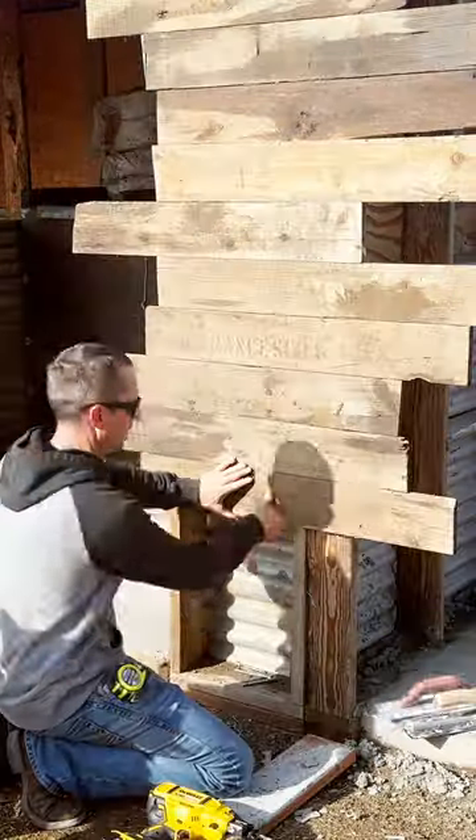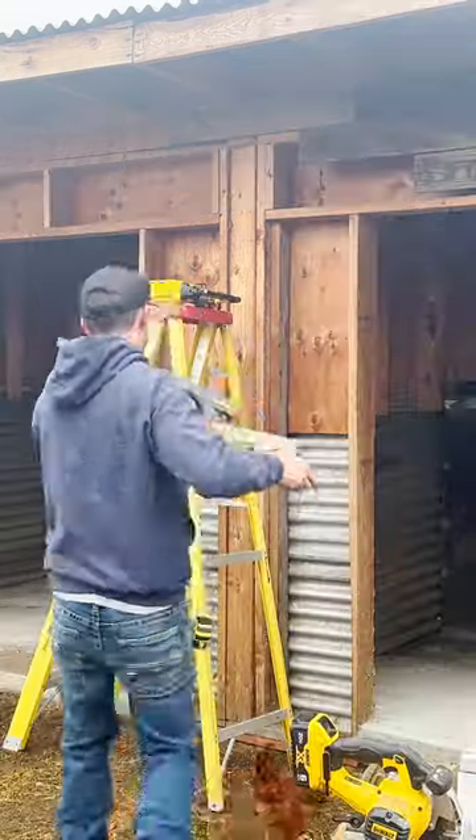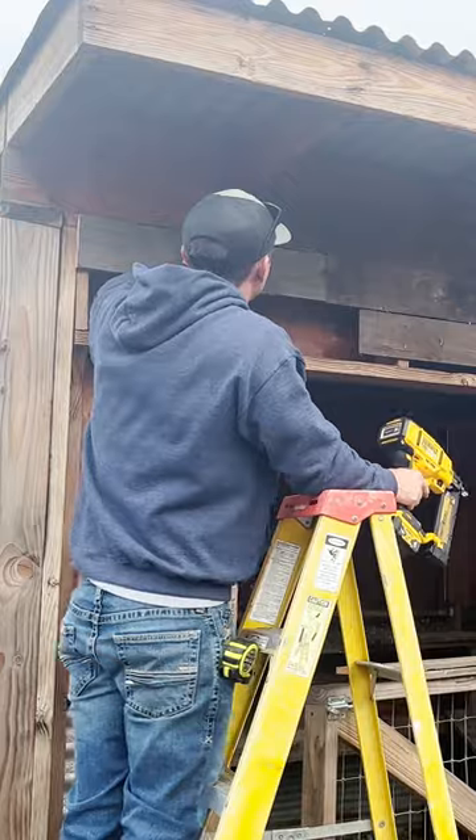I really like the way this is turning out. For this section I'm just going to place them up there one board after another. I got that top section done.